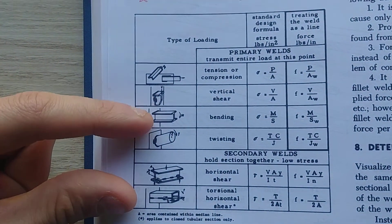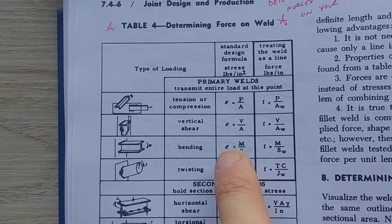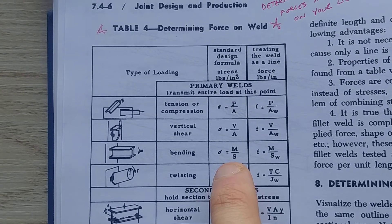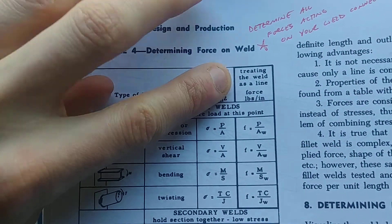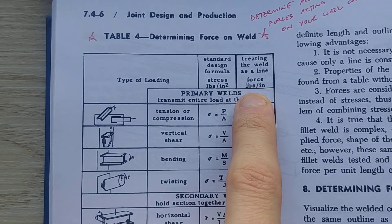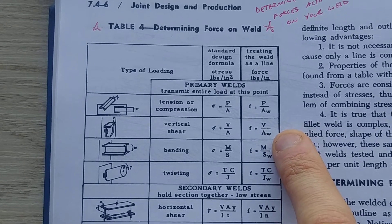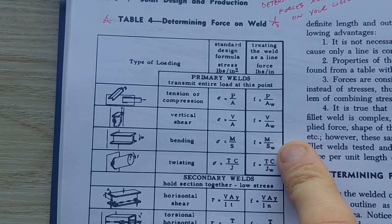If you use the standard design formula, shear stress is shear over area, and bending stress is your moment over your section modulus. But if you treat the weld as a line, it comes into force per inch — a line load. That simplifies to: for shear, force equals V over AW, where AW is the area of weld treated as a line. For bending, force equals moment over SW.